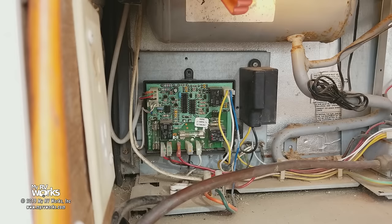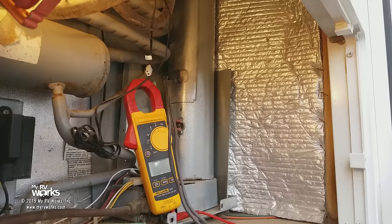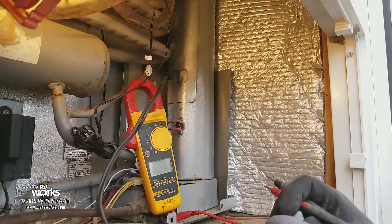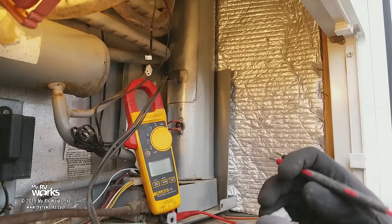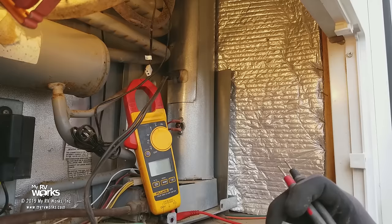Now I'm going to isolate just the heating element, so I'm going to move you around and show you this side over here. What you would have done to determine that this heating element has failed is you would have done an ohms reading on it. You'll need to get your manual for your refrigerator. One resource we can offer is on the myrvworks.com website — we have a resources tab with a searchable service manual library. You would search for Dometic, type in the model number for this refrigerator, which is a 3862, and it will pull up the service manuals.